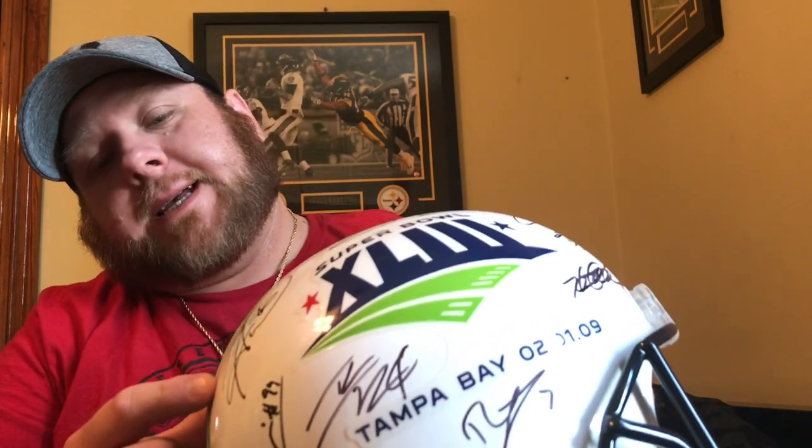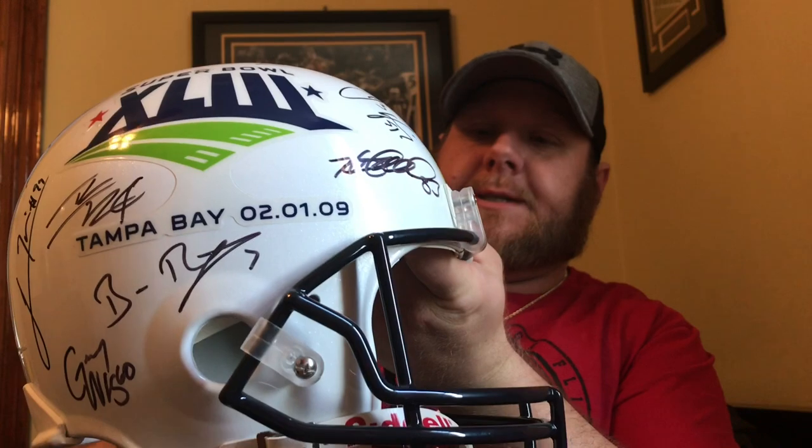We've got this Super Bowl 43 replica helmet full-size, signed by Hines Ward, Lamar Woodley, James Farrior, Heath Miller, Big Ben Roethlisberger, Ike Taylor, Lawrence Timmons, and Greg Warren. Got some of the autographs authenticated by TSC on the back.